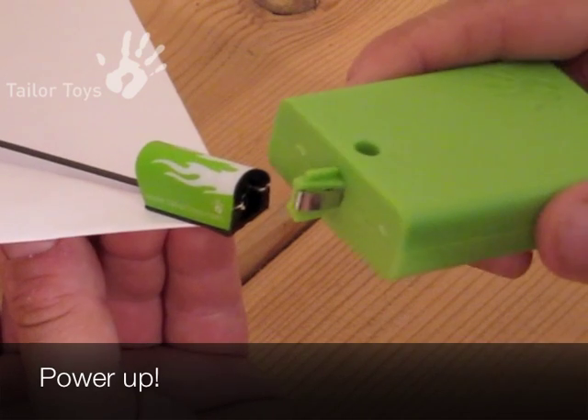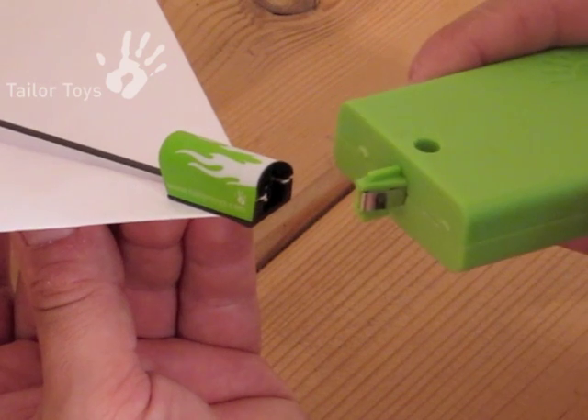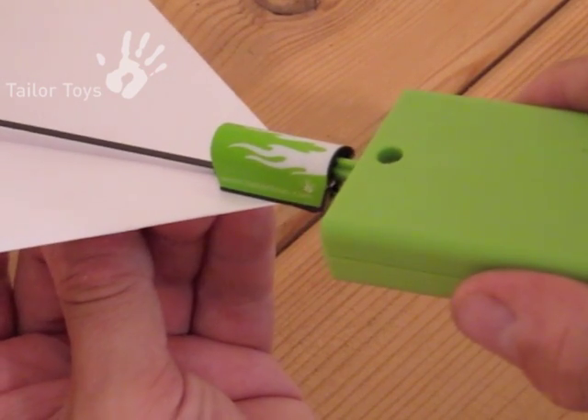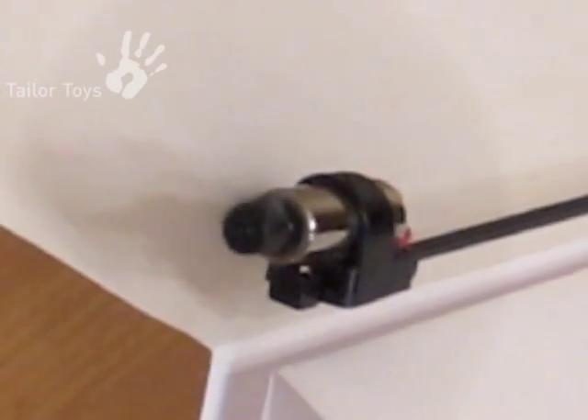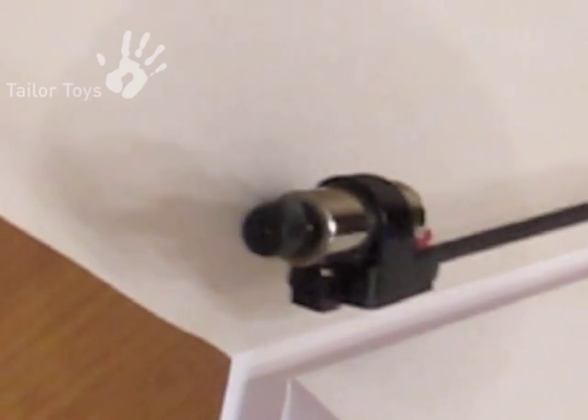Now you are ready to fly. Push the charger nose into the power module receptacle. Be sure that you insert the charger in the correct orientation — the notch on the top should always face up. Once engaged, the propeller will start rotating, producing a sound which will reach the highest pitch when your power module is fully charged.